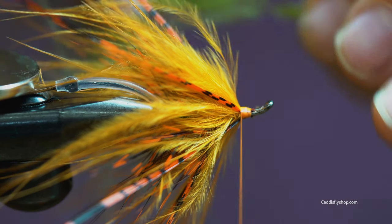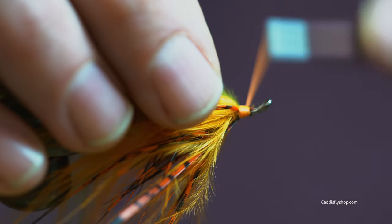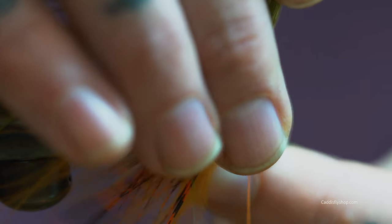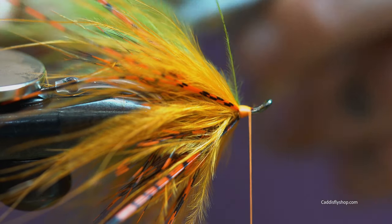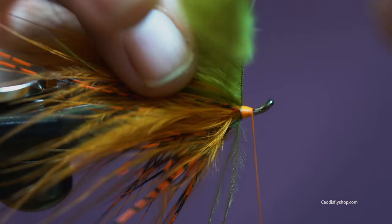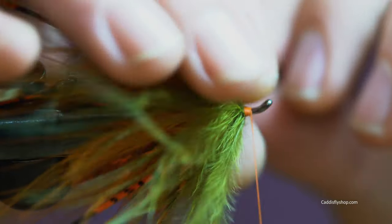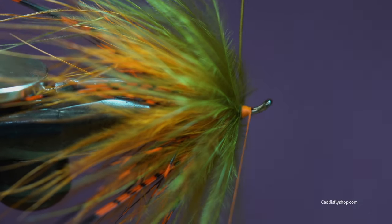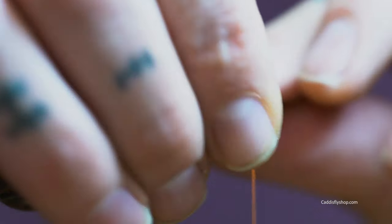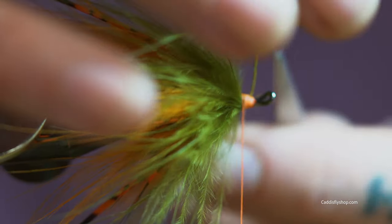We'll take our olive marabou. I'll pull this one back just to make sure it's really in there. Trim off the tip. Crimp one side back so it's a little easier. Marabou is really bushy so it can be taxing to get it on there without the fibers getting all cut up in your fingers and in the way, but just be patient with it and it'll work out. I've got a little bit more than I wanted, so back it off a little bit. Cut the stem off.